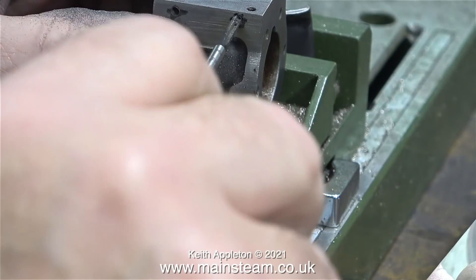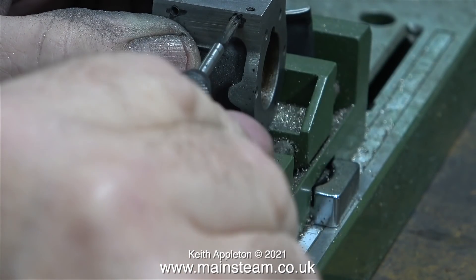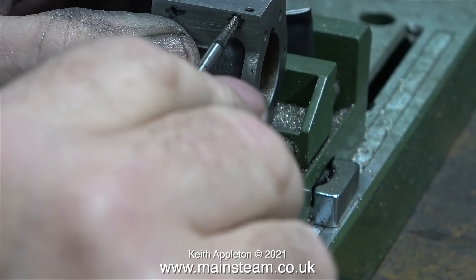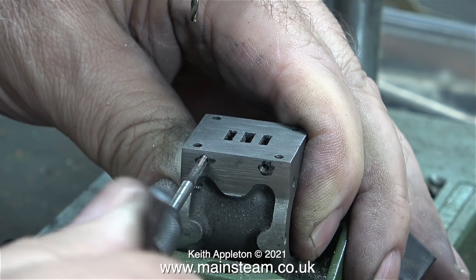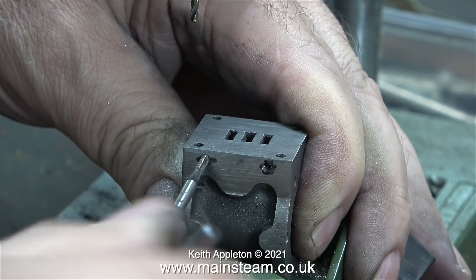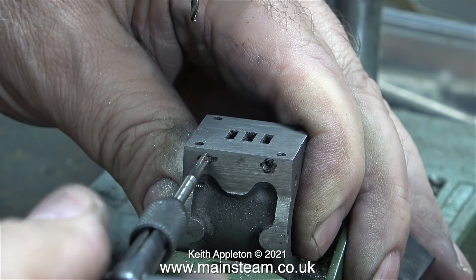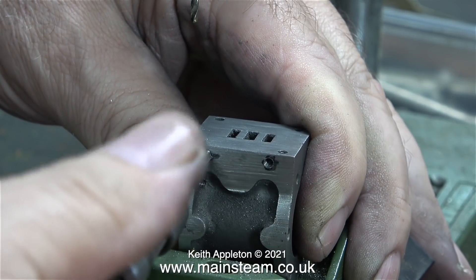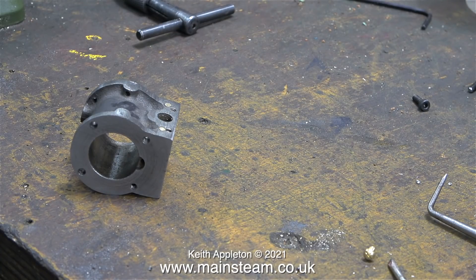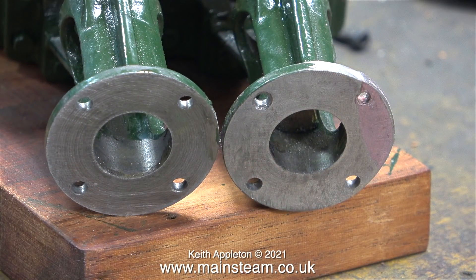After the successful drilling operation, the threading operation will hopefully go the same way. I can really do without snapping off the tap at this late stage. If you're doing a job like this, make sure you do not lose concentration — if you're getting a bit bored, do something else and come back to it. And another tip: make sure you don't drop the cylinder on the floor with the tap in the hole, because it will break. And yes, I have done that in the past.